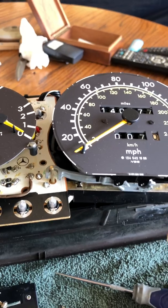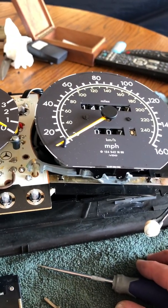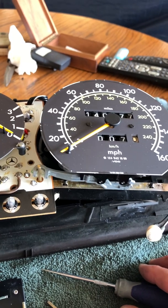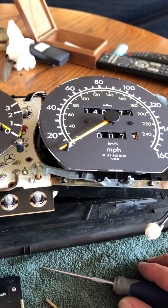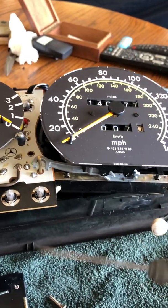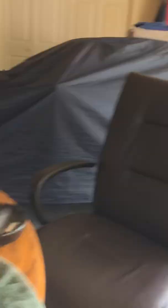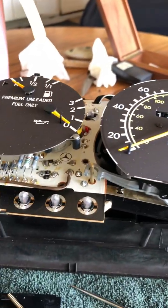I'd like to have this gauge fixed, especially because of the rear main seal leak — it leaks quite a bit of oil. I'd like to have some kind of pressure reading. My son drives this car to work, so anyway, that's about it. John, and I am out.